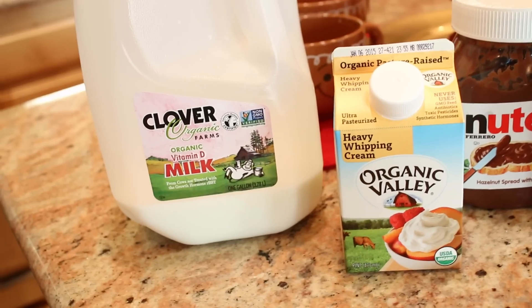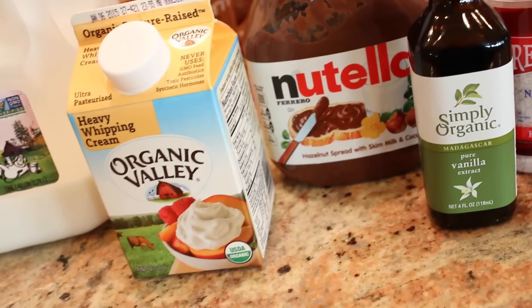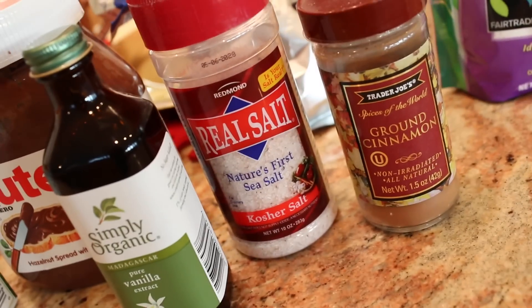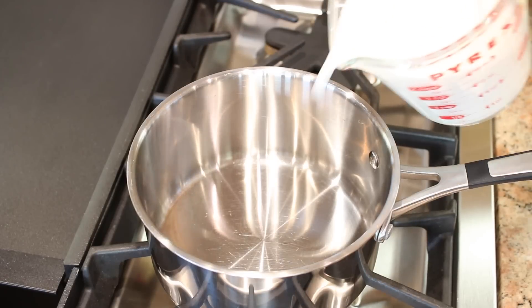So let's get started. All that you're going to need is some milk, some heavy whipping cream, Nutella of course, a little bit of vanilla extract, salt, and if you want, cinnamon — I'm not a cinnamon fan but you can add it in for some extra cinnamoniness. In a medium saucepan we're going to pour two cups of milk.